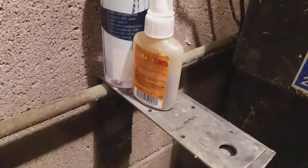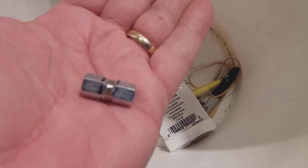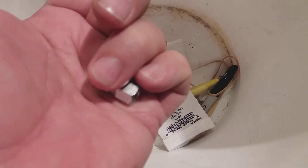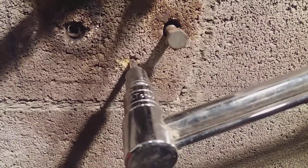Number one, we used Gorilla Glue and a zinc fitting with the middle taken out to make something that would keep it from pulling out. It's a quarter-inch bolt with one popsicle stick on the bottom to hold it when it was being set.